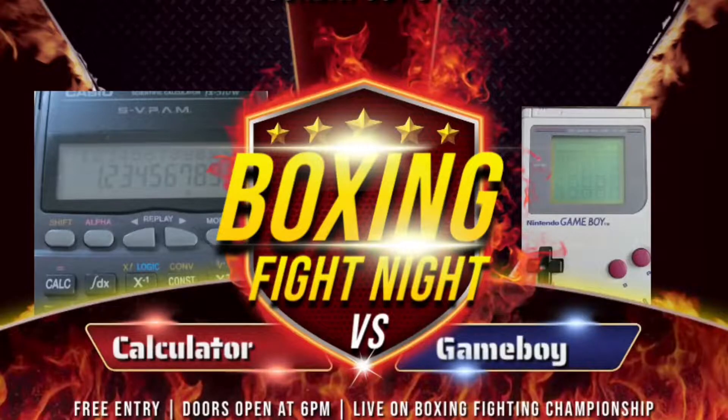But like seriously, up until this point Nintendo was using calculator screens or something. But why would someone want to use this thing nearly 20 years after it was first released?